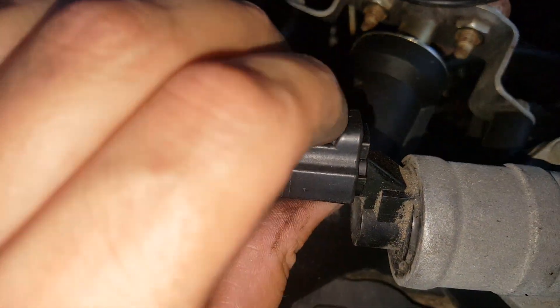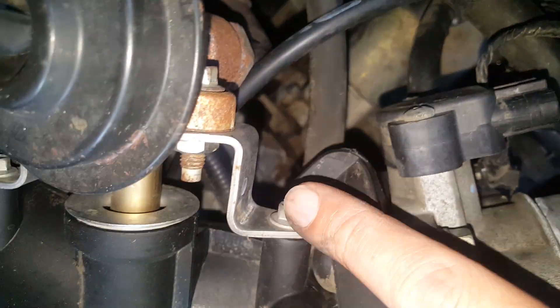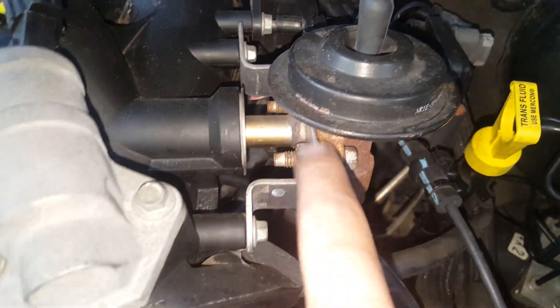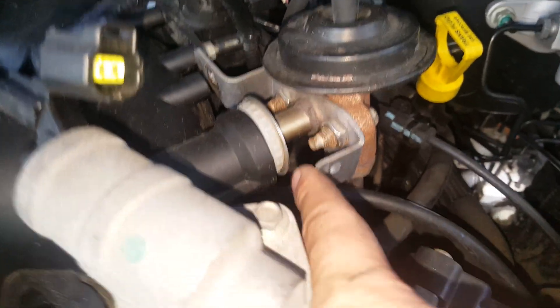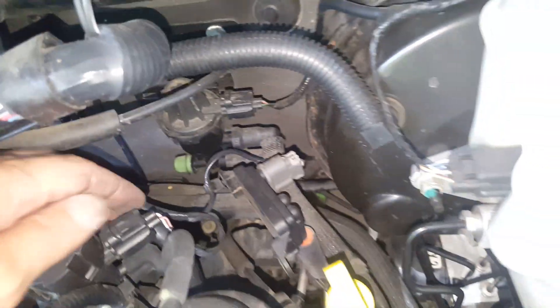We're going to go ahead and disconnect the IAC. Then we'll disconnect the throttle sensor here. We'll work on these right here - we've got 8mm bolts that go in here for the EGR. We're going to take the bolts out here and here. Once we get this loose, we'll have enough slack to slip the pipe out. I don't want to disturb the gaskets going to this - this has more of an O-ring on it. You can see that's loose already.